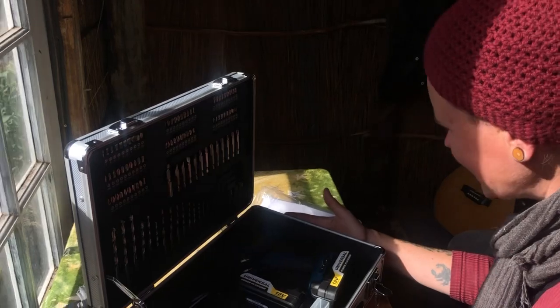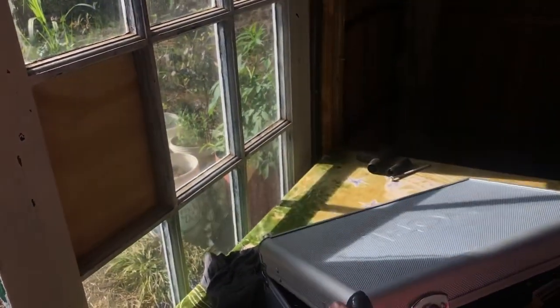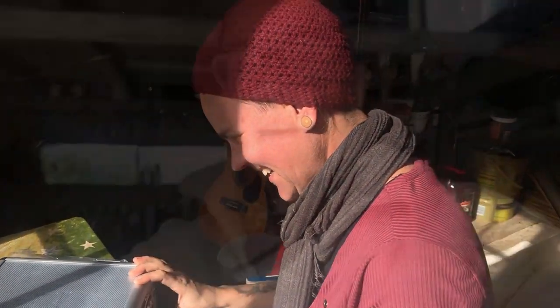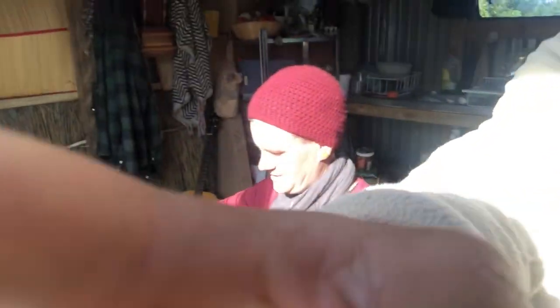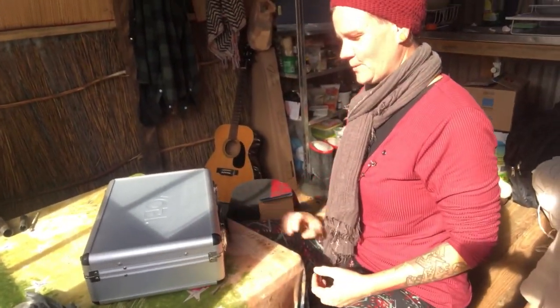Look at this case! Because it comes in a really beautiful case where everything has its own spot, we will not be losing any bits or pieces. Chanel has already said she will not be touching any part of this drill or its parts — so if something goes missing, she can't be blamed. She will not be held liable. It is 100% mine only.